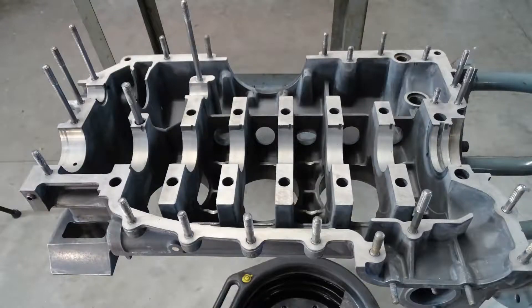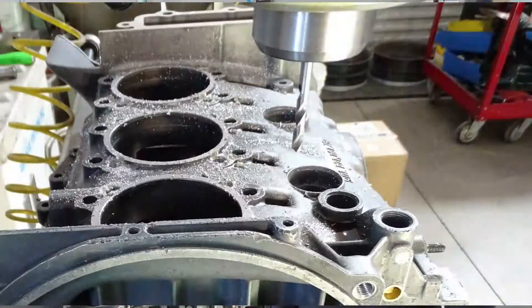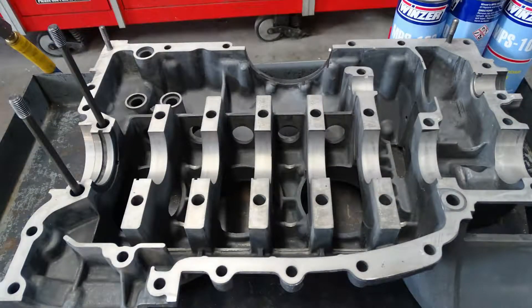All of the machine work has been completed on the crankcase and all of the timeserts have been installed. Now we have to do our final preparations for reassembly.